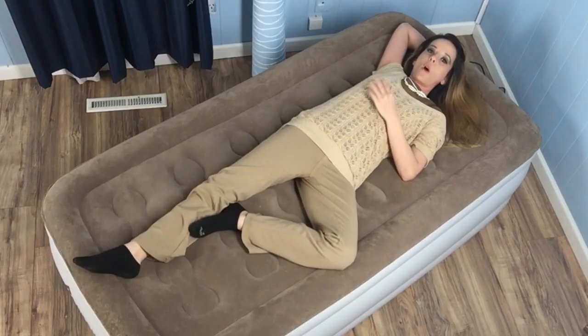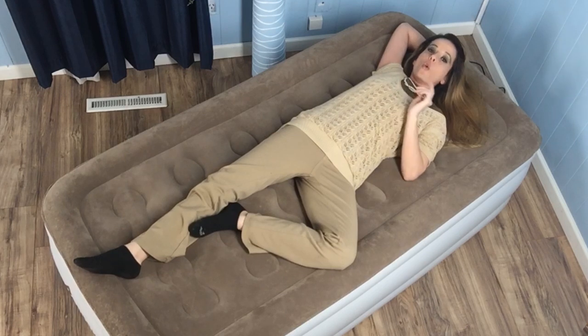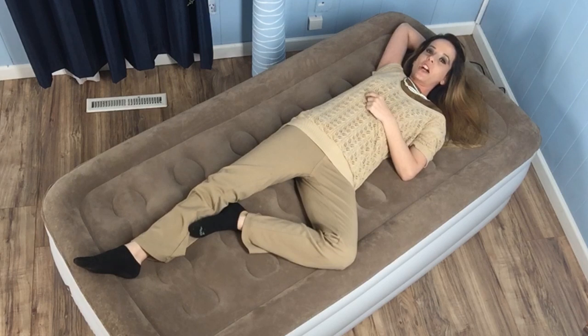Its lightweight design, quality materials, and size options make this product one that should work well for the average person. If you want to learn even more about the Etexity airbed or take advantage of special deals on sleep products, make sure you swing by thesleepjudge.com and check out our full review. Until we meet again, remember: the right mattress can make even the worst days better.